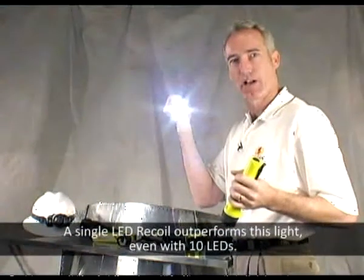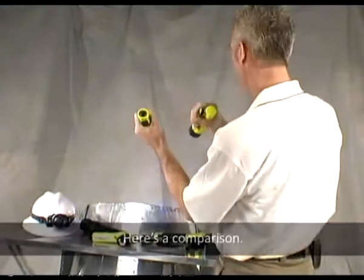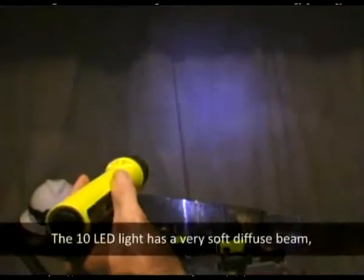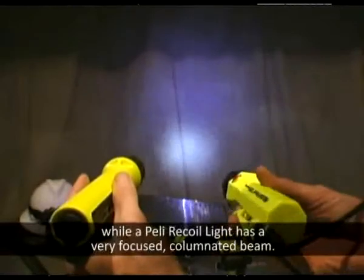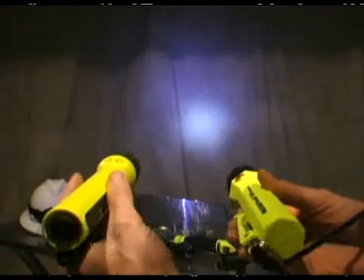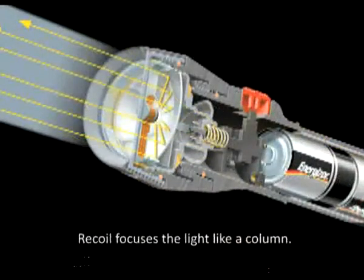A single LED recoil outperforms a light even with 10 LEDs. Here's a comparison. The 10 LED light has a very soft diffused beam, while the Pelican recoil light has a very focused collimated beam. That's because the LEDs that point forward lose most of their light to the periphery. Recoil focuses the light like a column.